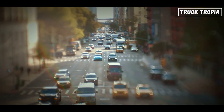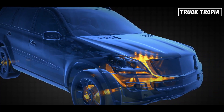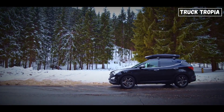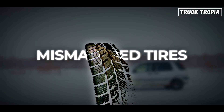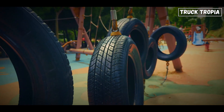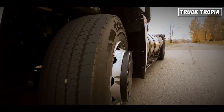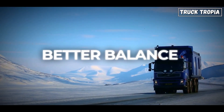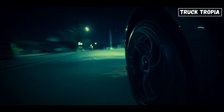Different drivetrains mean different maintenance headaches. Rear-wheel drive systems are straightforward — just keep the drive shaft and differential in check. All-wheel drive and four-wheel drive need more love: transfer cases, multiple differentials, extra fluids — it's a list. And mismatched tires? That's a recipe for disaster, especially in all-wheel drive or four-wheel drive, where different tire sizes can damage the whole system. Weight matters too — in front-wheel drive vehicles, the front tires wear out fast, while rear-wheel drive offers better balance under load. All-wheel drive and four-wheel drive systems need tire rotations more often to keep wear even.